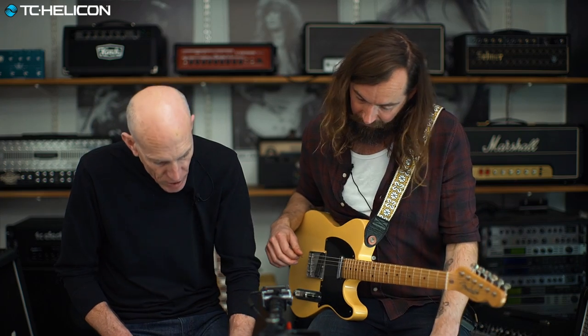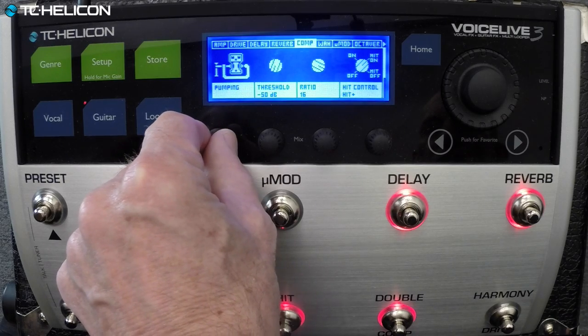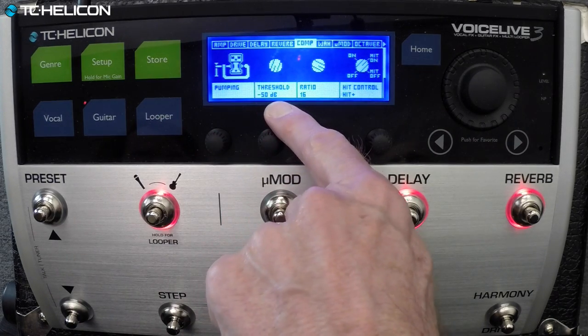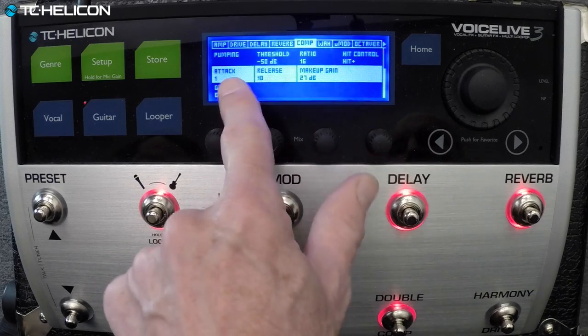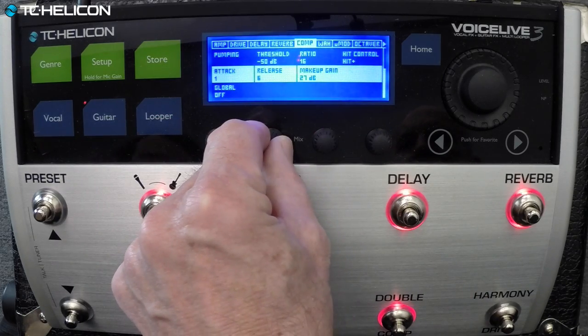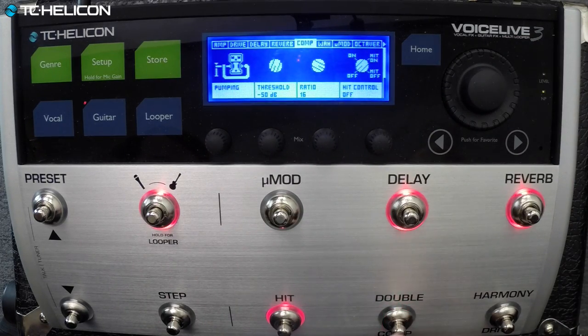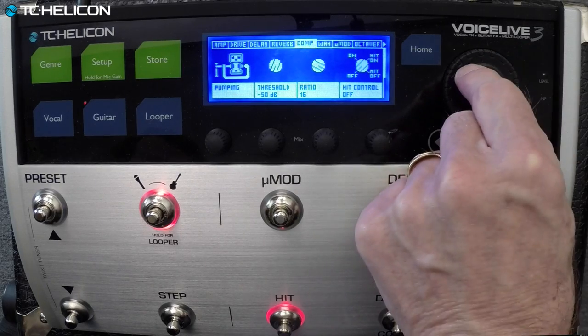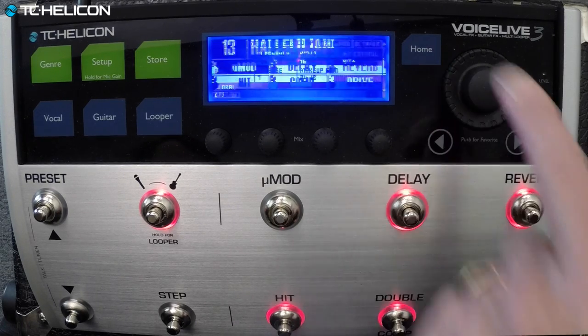Now that's as clean as it gets. You could put a little comp on there — I was just thinking about that. Let's really squash it. You've got the style and the amount, plus attack time, release, and make-up gain. We'll turn the make-up gain down a little bit.